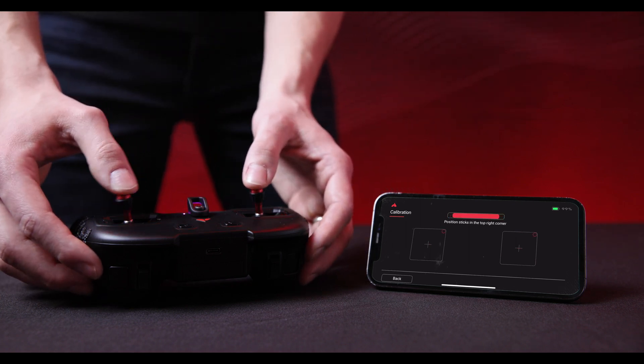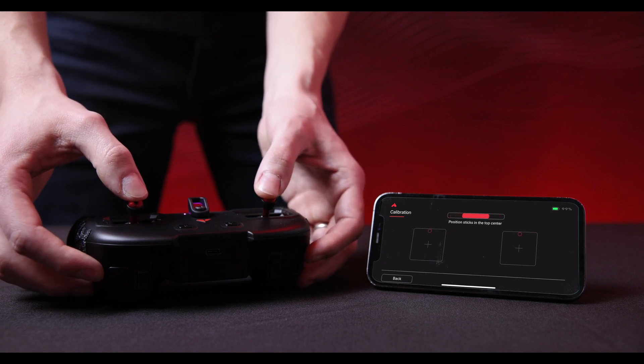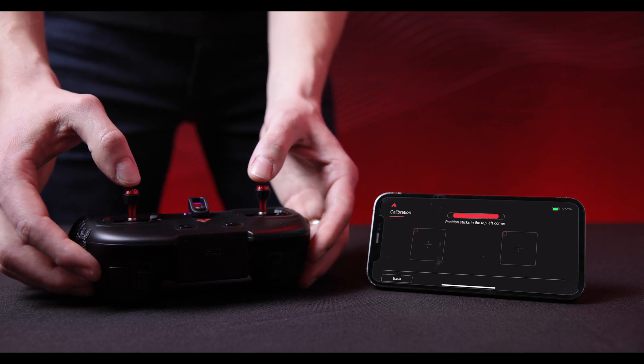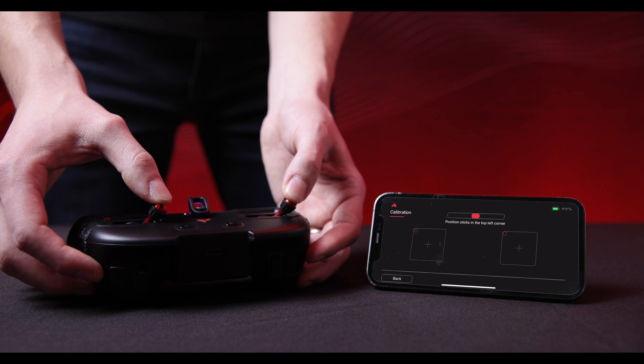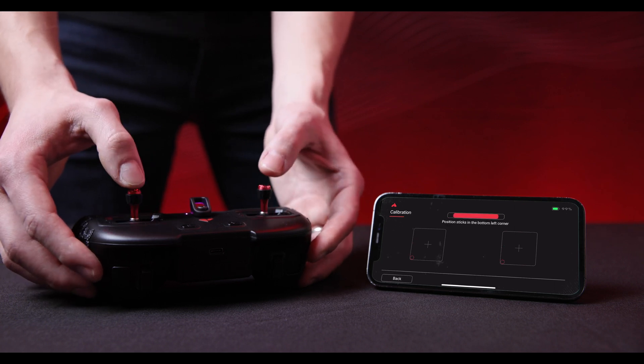Position the sticks in the middle. Then move to the top right corner, the top center, the top left corner, the middle left, and the bottom left corner.